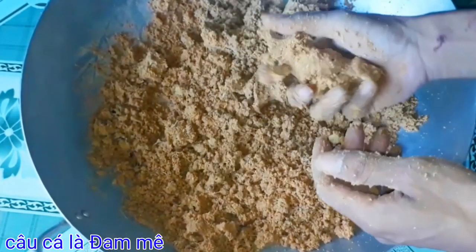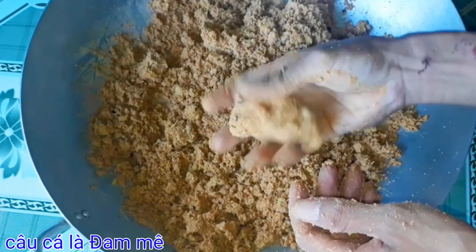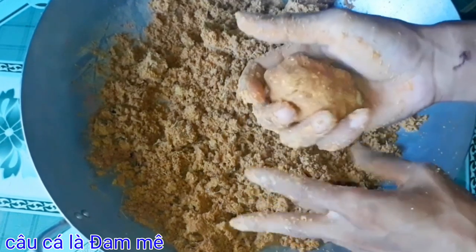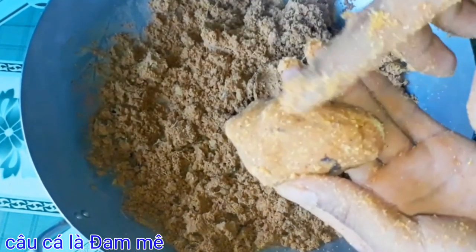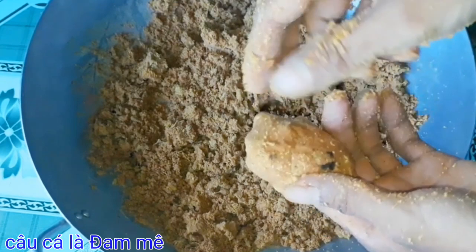Các bạn thấy không? Mồi của chúng ta có lên mùi chua, thơm, hăng, tanh, nồng. Nó có vị ngắt mũi. Rất thích hợp cho chúng ta câu cá trôi đỏ và cá trôi trắng nha các bạn. Nó lên cái màu rất là đẹp luôn nè. Đây có mùi hăng rất là nực nồng luôn. Các bạn nên nhớ là cá trôi của chúng ta nó thích ăn cái mùi hăng nực nồng đó.